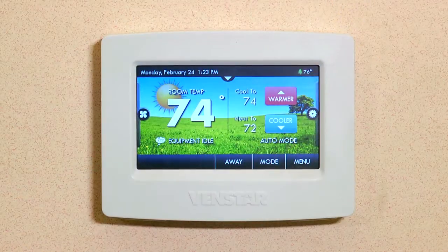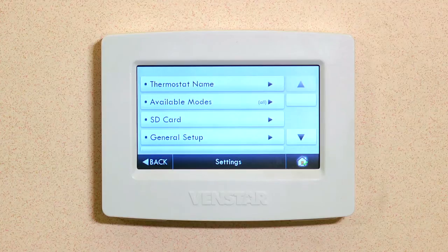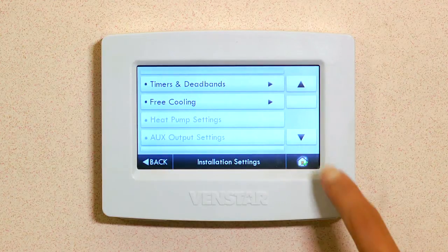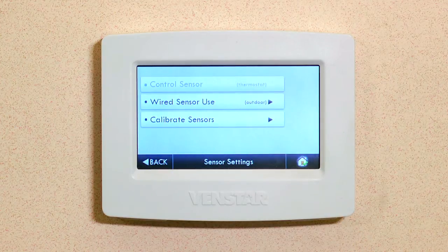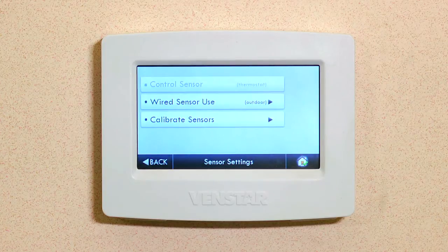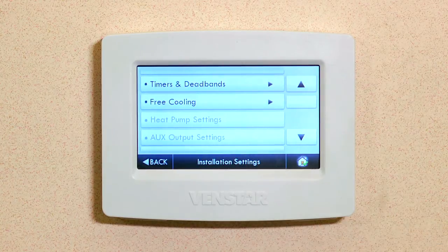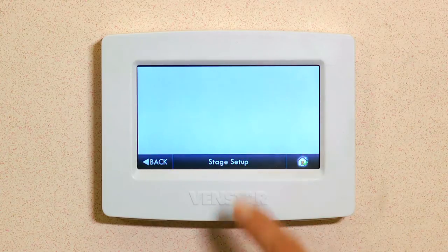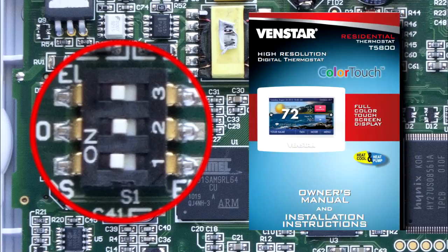Now let's set up free cooling on the Color Touch. Hit Menu, scroll down and tap the Settings button. Scroll down, then Installation Settings. Scroll down three times and select Sensor Settings. Choose Wired Sensor Use and make sure Use as Outdoor Sensor is selected. Hit Back twice. Scroll up until you see Heat and Cool Stages. Select Heat and Cool Stages and select it one more time. If this option is grayed out, make sure the dip switches on the Color Touch motherboard are in the proper positions. You can learn more about the dip switch settings in the manual that came with your Color Touch.